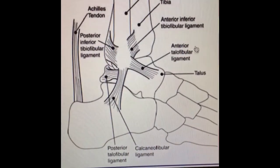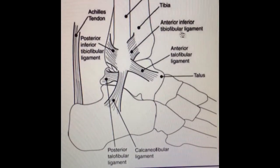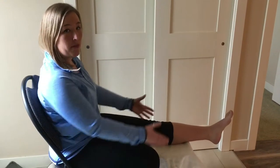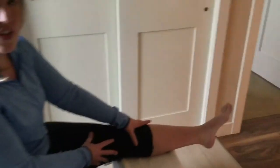Right here is where your anterior talofibular ligament is, and in providing this taping we're just trying to strengthen this area and prevent any further damage from occurring. As the injured person, make sure that you're sitting comfortably in a chair with your foot elevated. In order for this taping to be successful, your foot must be dorsiflexed, meaning that your toes are pointed as high as possible.